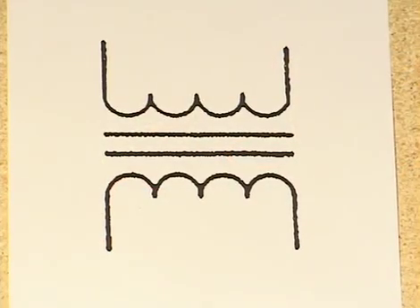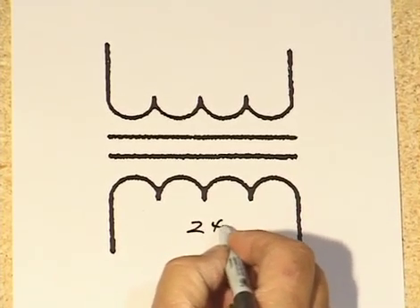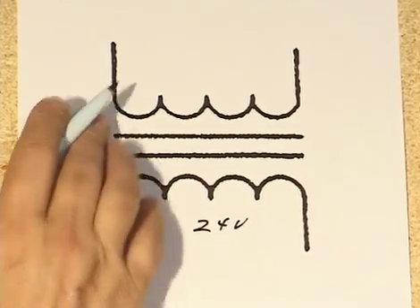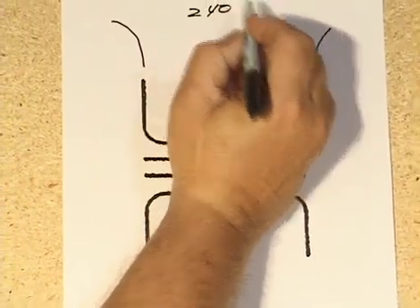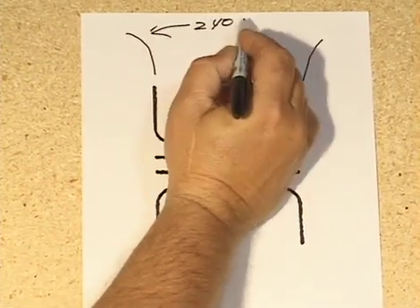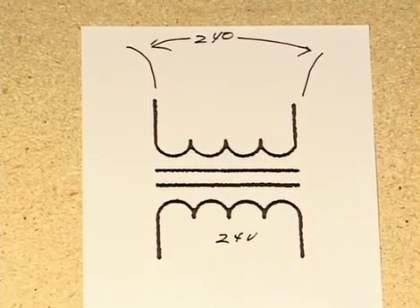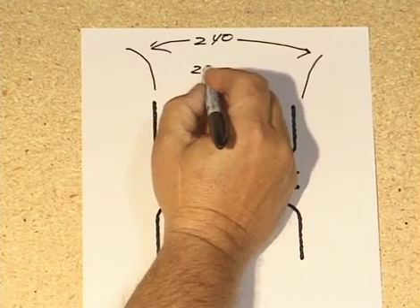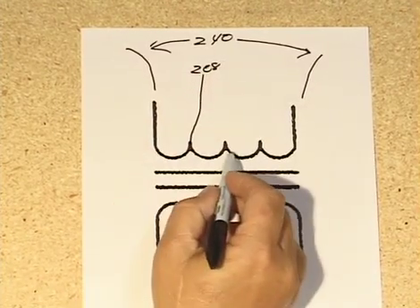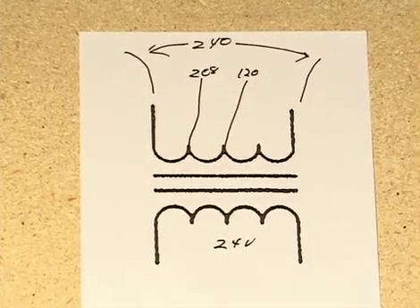A simple schematic illustration explains this multi-tap transformer. The secondary is still 24-volt output. On the primary side, the 240-volt connection spans from one end of the winding to the other. The 208-volt connection comes off a shorter portion of the winding, and the 120-volt connection uses an even shorter section. Each tap represents a different portion of the total primary winding.